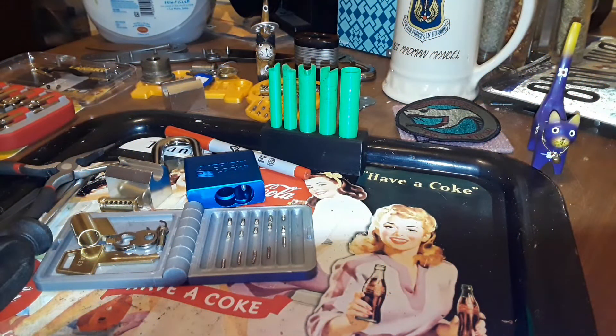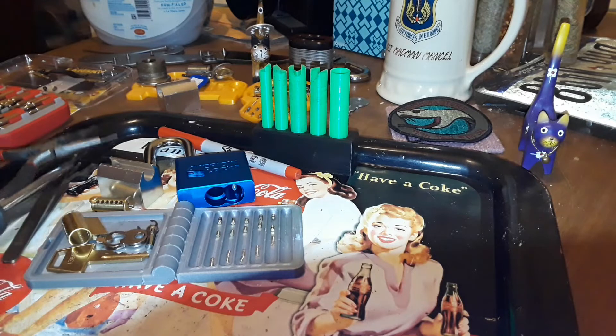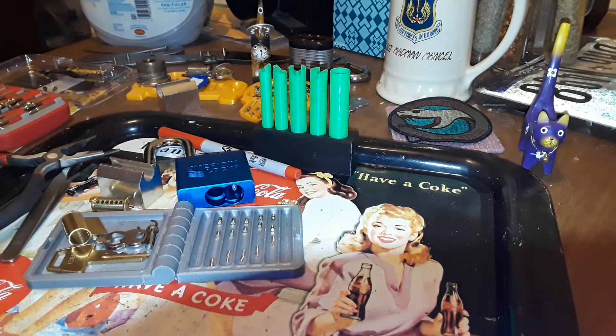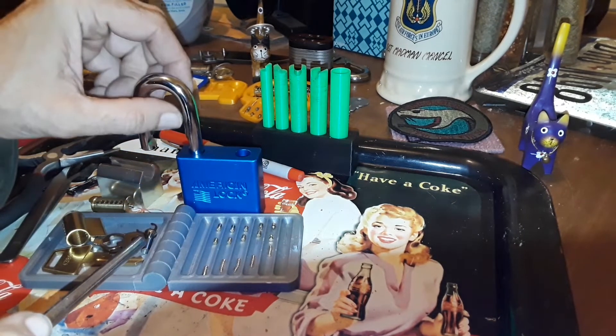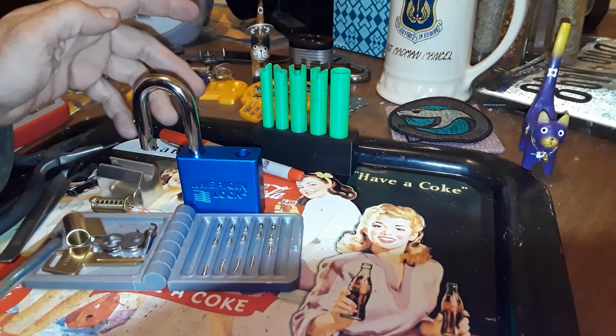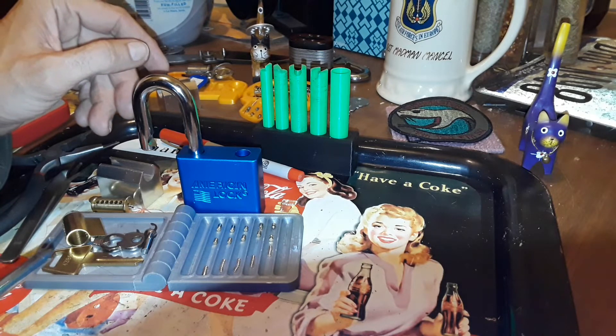Hello everyone, I thought I'd do a reassembly of that American lock because it has been a while. People can see a lot of different disassembly videos but they rarely get to see them put back together. There's a good reason to put stuff back together — I had this sitting up on my dresser along with several other things that I needed to get done, with the lock standing up like that, and behind it were some windshield wiper inserts.